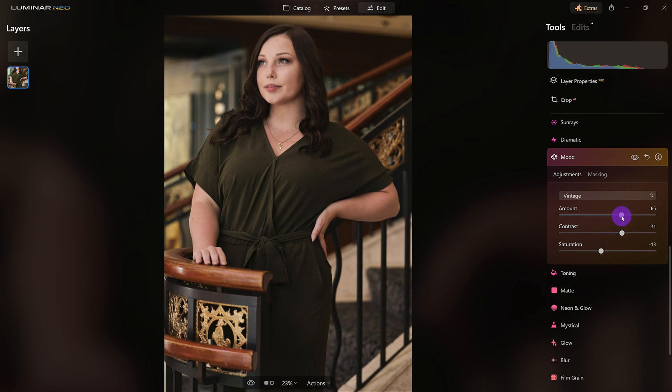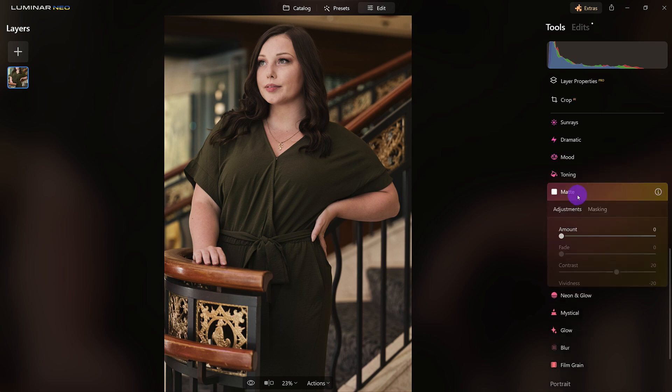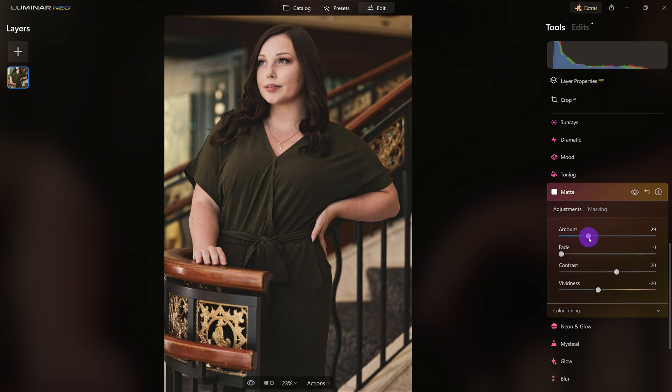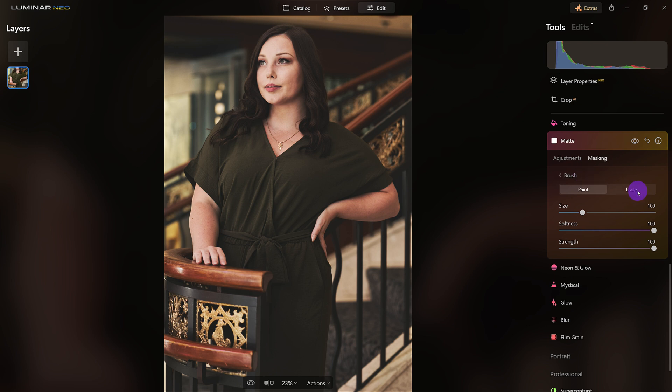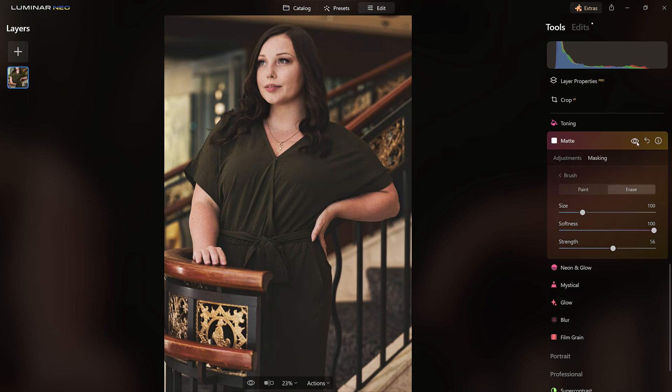I'm going to desaturate just a little bit — this is just to taste. Let's see the difference: before — good — after, that looks good. Now I'm going to come in here with the Matte tool. This is what's going to help me sell it. I'm going to crunch or fade the blacks a bit, but I love what it's doing to everything except her face. So let's come over to Brush, erase the effect at low opacity, and paint over her face area.